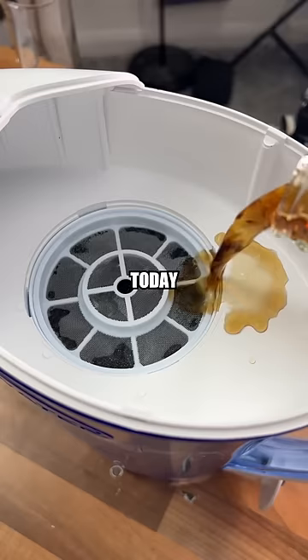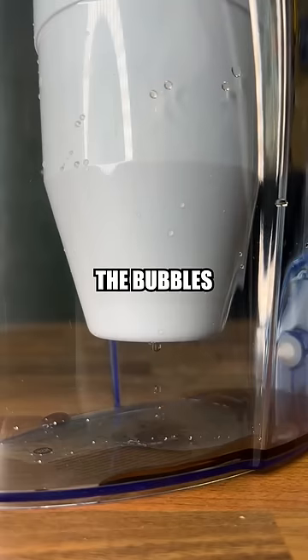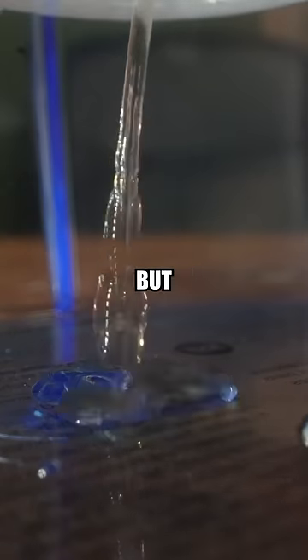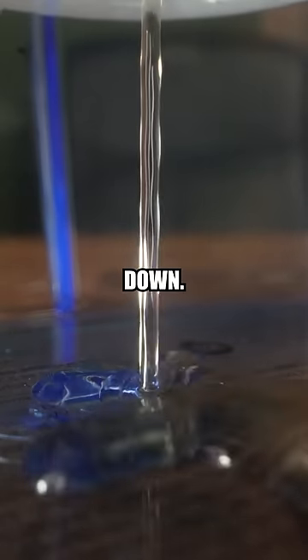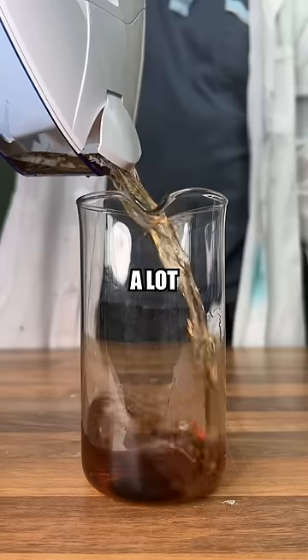This is just normal Coke, and today we're going to test Will It Filter? So initially when we poured in our Coke, the bubbles stopped it coming through, but eventually it did start to make its way down. We can see that there's almost no bubbles left in it, and it looks a lot clearer.